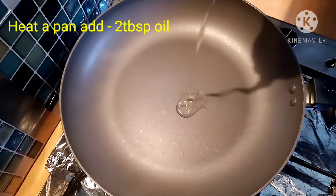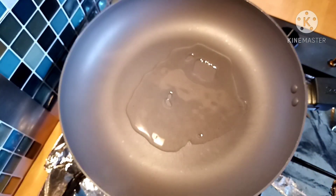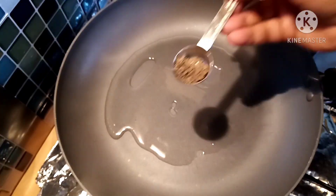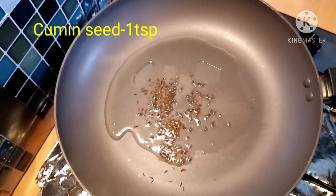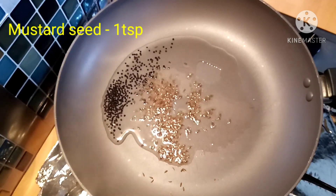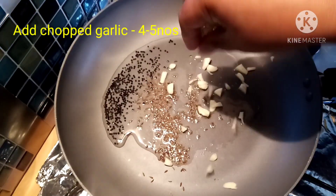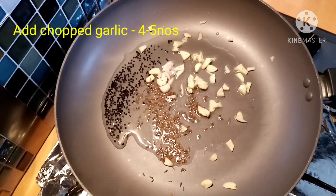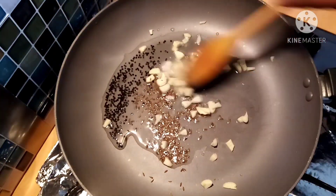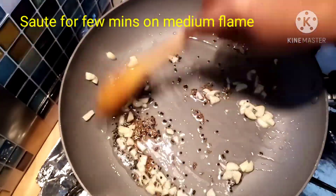I'm going to heat a pan. Put it on medium flame and heat it up. Add 1 teaspoon of salt into the pan. If you put the garlic in the pan, it will be good — the garlic will be light.